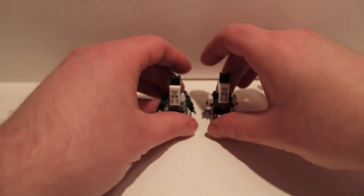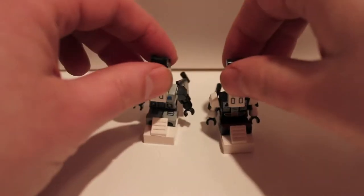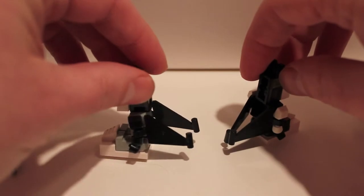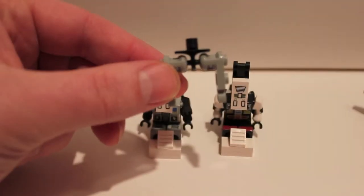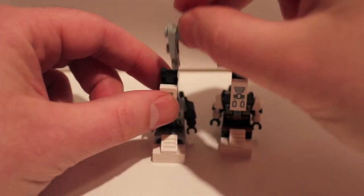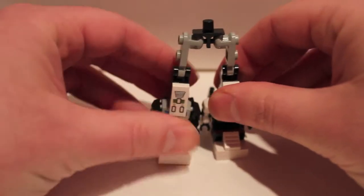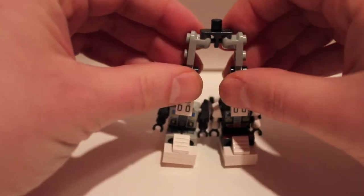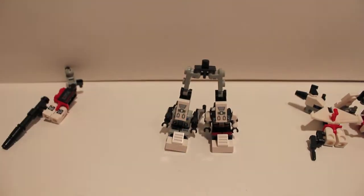Here we have the two legs with the arms collapsed to the side. Position the wings however you want, leaning them back as much as possible. I'm going to take the waist bit I showed you a moment ago and clip it on. The ball joints are very nice — you can maneuver these guys quite a bit. Legs are complete.